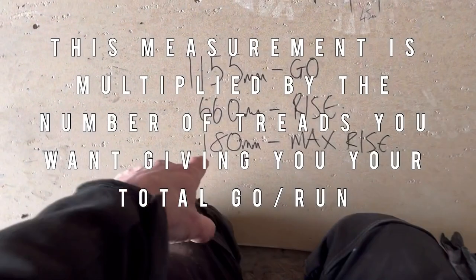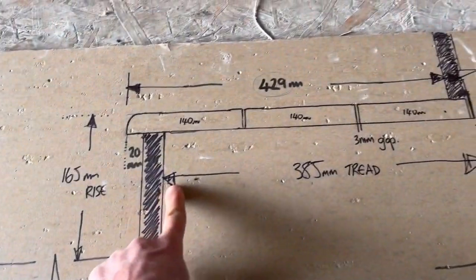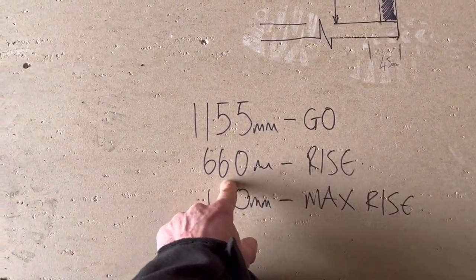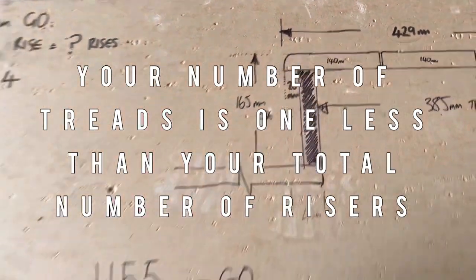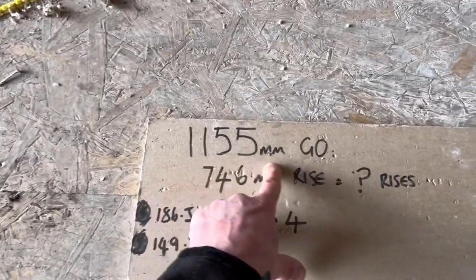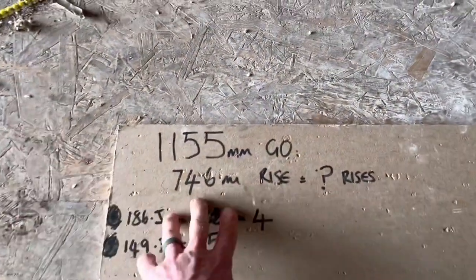We're really lucky here — we measured 660mm and we know 385mm is our tread. We divided the total rise by four and got a dead-on 165mm each, which is perfect because it's below the 180mm maximum. Without this example: if your total rise were 746mm and you tried four rises, you'd get 186.5mm each — too high. You'd discount that.